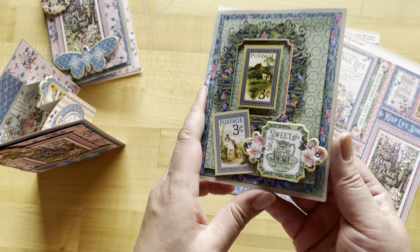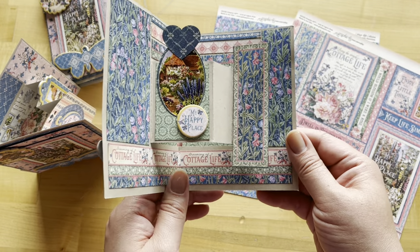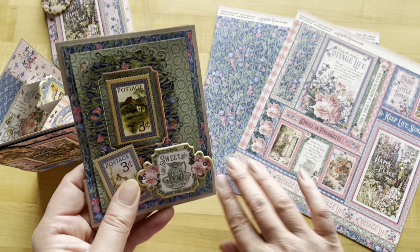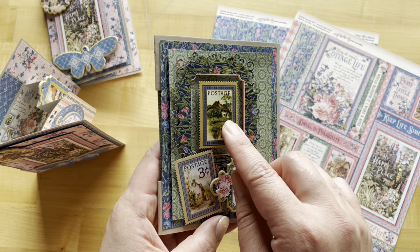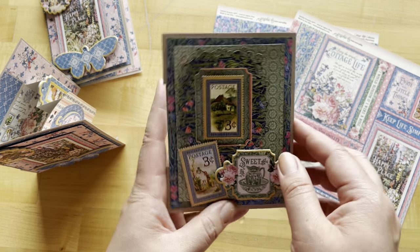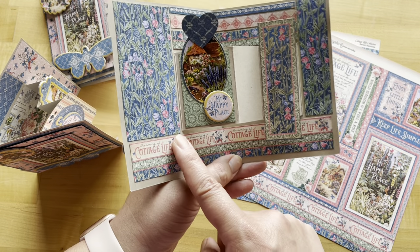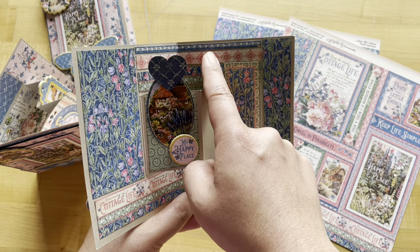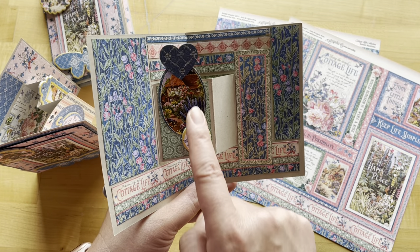To show you what you can create using your leftovers, we have this other side pop-up using our Sweet Rambles paper for the background in blue and green. Then we have some nice little ephemera pieces, chipboard, and ephemera, and on the inside we're using a lot of our Dwell in Possibilities to get these beautiful borders. This piece comes from that paper as well, as well as these borders here, and then we've got some chipboard and ephemera pieces.